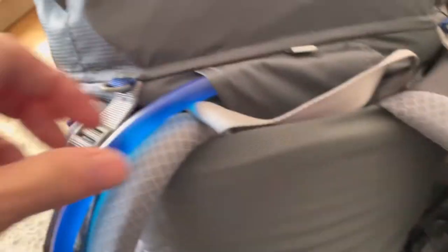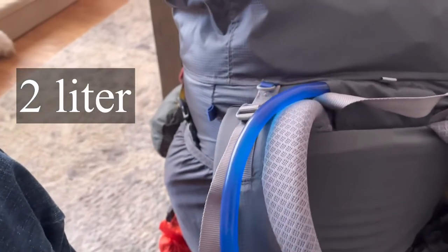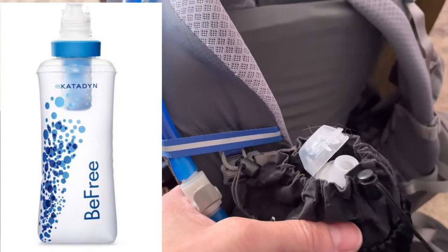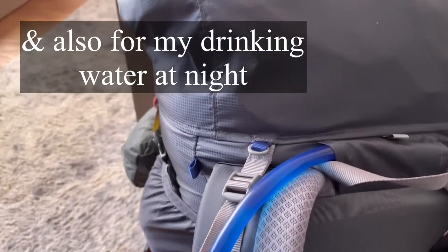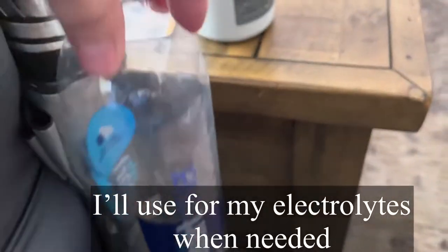This pack has a removable seat — basically it comes out and you can use it as a sit pad. I'm actually going to try to get the upgraded version, but it's on back order right now. I do have a place for my water bladder and I do plan on using the bladder again, just because it keeps me drinking. I will carry the Katadyn BeFree in my outside pocket with a little bit of water in case my bladder empties, as a backup. I'll also carry a smart water bottle on the outside.